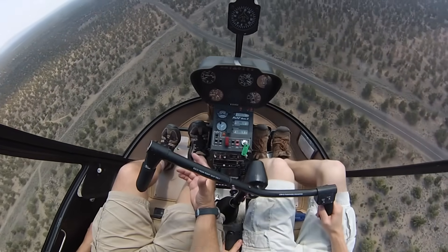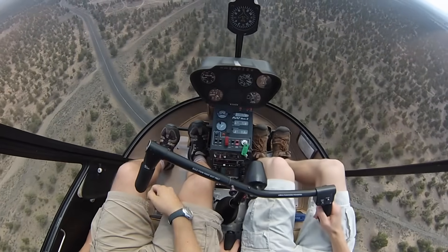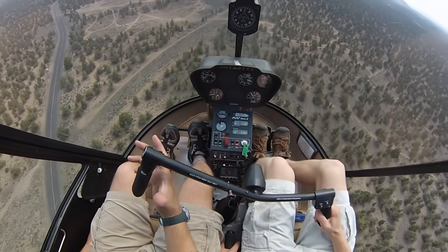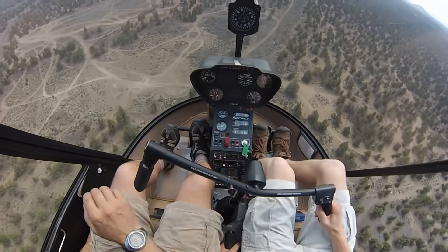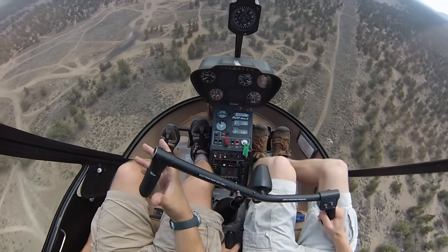The 1,000-foot markers are the two on the side — actually, they're the two about 1,000 feet up the runway. Just start slowly lowering collective off-cycle. You want to be bleeding off airspeed and altitude simultaneously. Keep our spot in the same position on the windscreen.